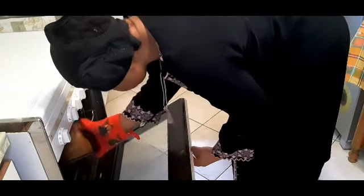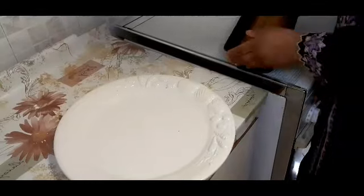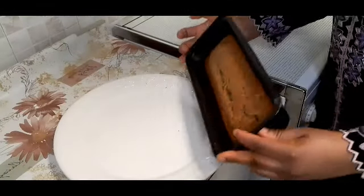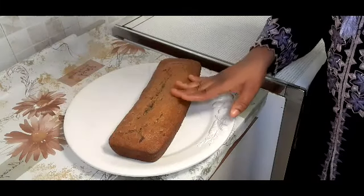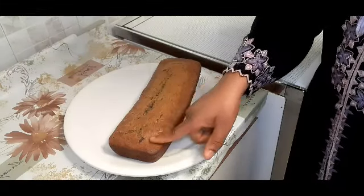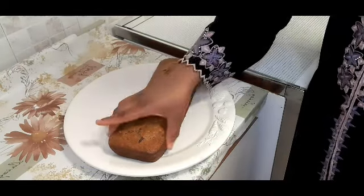My bread is done now. I'm just going to bring it out and leave it to cool down before I cut it.